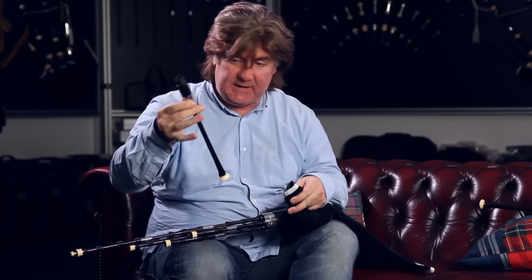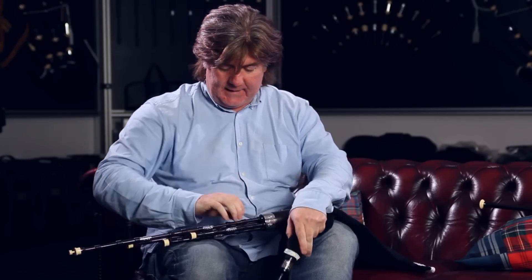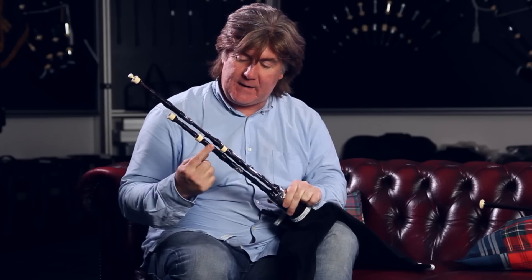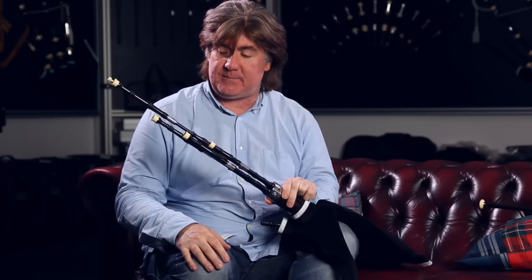This is the D chanter — as you can see, it's very small, so it goes in there. And then for the D configuration, there's your tenor, there's the harmony drone, here's the bass — so you're ready to go with that setup, just like a normal straightforward D set of small pipes.